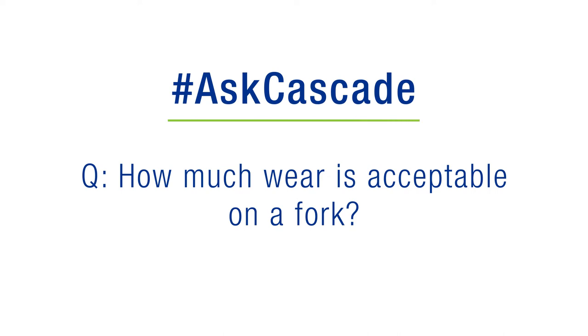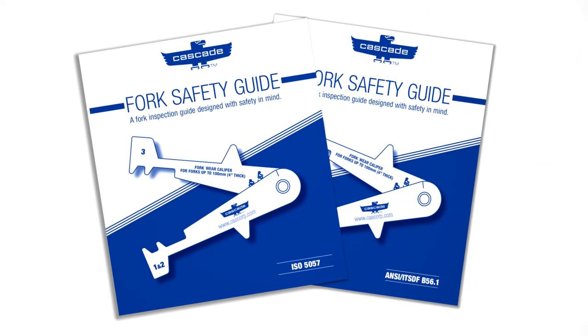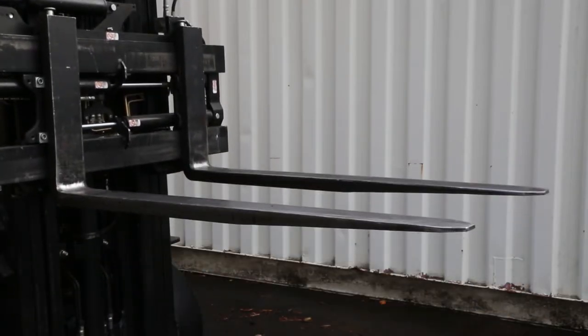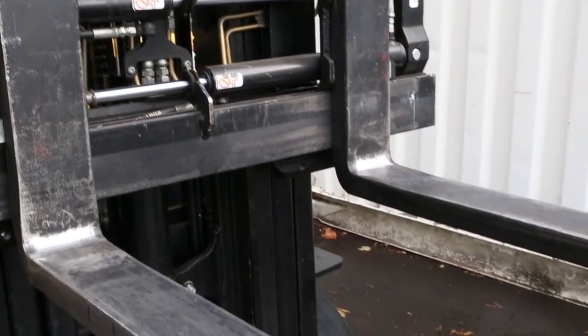How much wear is acceptable on a fork? Cascade's easy guide to fork inspection will help you determine what wear is normal and when to remove a fork from service. In this video, we'll show you the step-by-step inspection process.